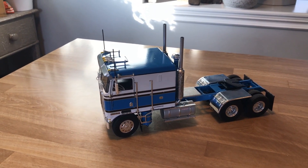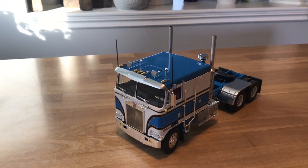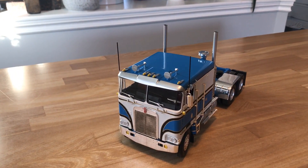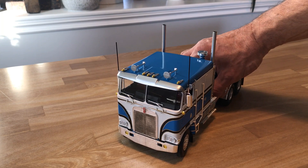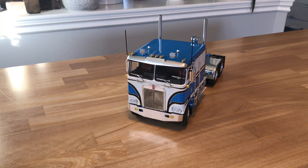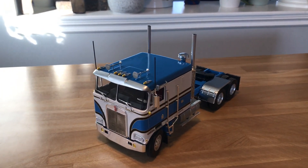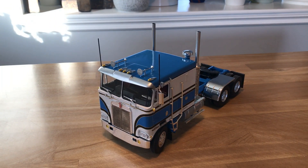I got my decals from Jerry at model trucking dot com. He's been my source for decals for a while — he creates some of the best decals around. This particular factory paint scheme is a little bit challenging to do.